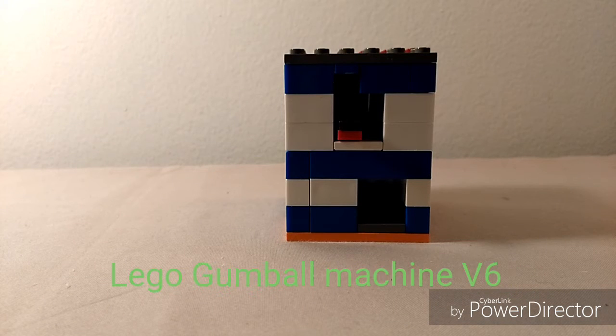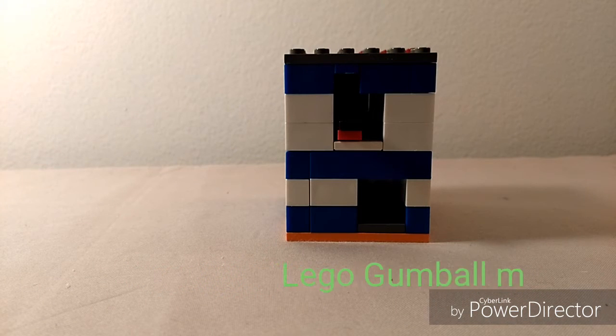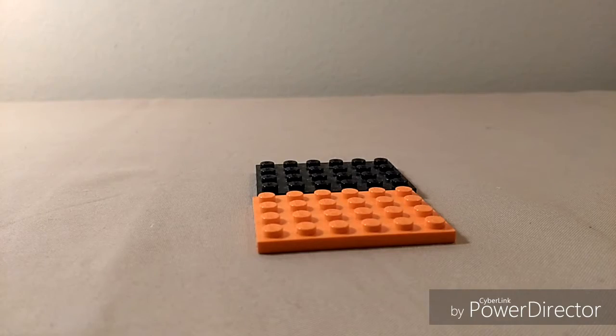Hello guys, welcome back! Today we are making my Lego candy machine — well, it's actually a Lego dispenser. You guys asked for the tutorial, so I've got a tutorial just for you. Let's get started!